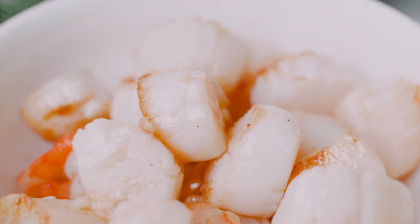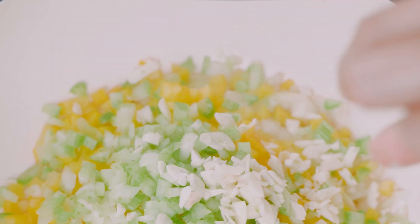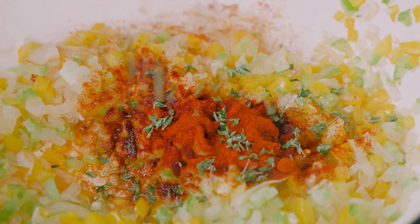We're going to build the flavor base for this jambalaya. So in go some onions, peppers, celery, and garlic, smoked paprika, thyme, chili powder, and bay leaf. I'm going to sauté everything until the veggies are nice and soft.